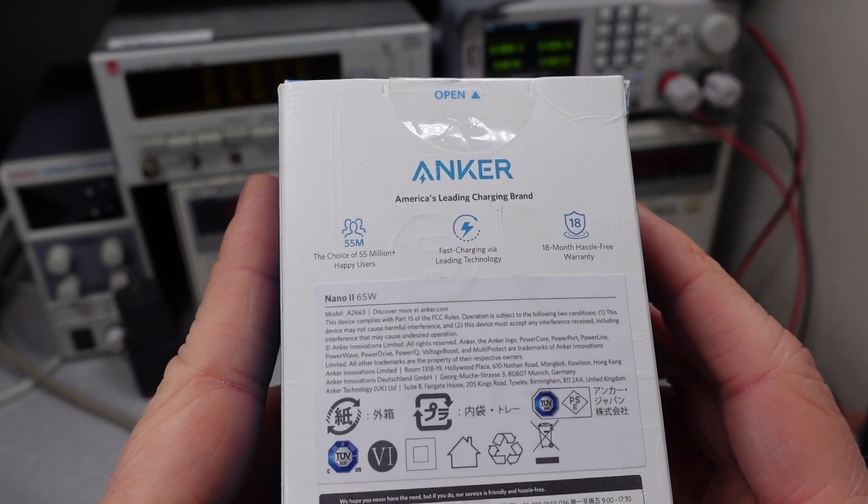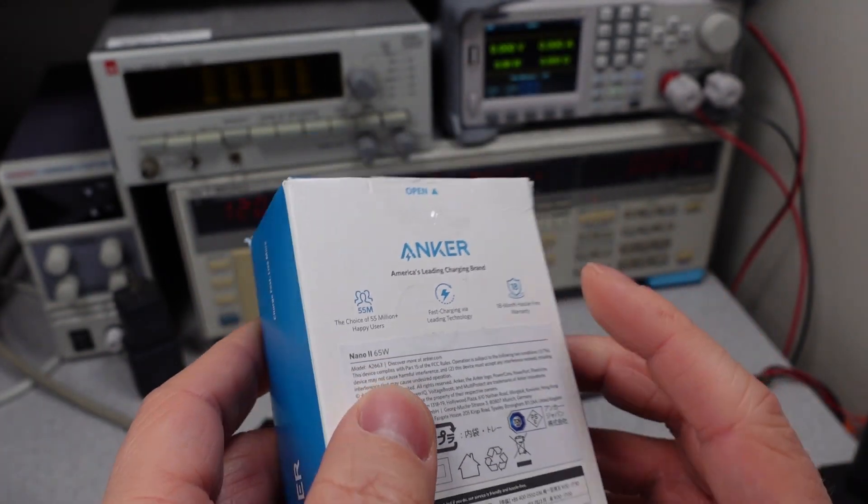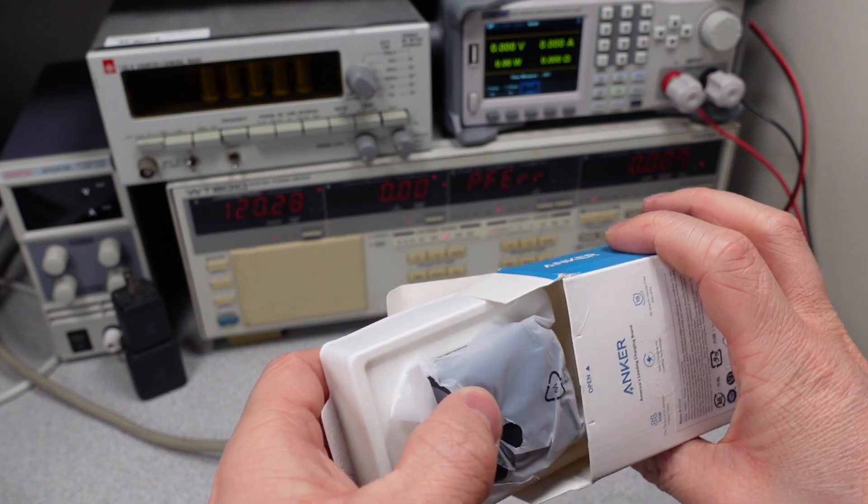Take a look at their box. You can see it's pretty understated — they just basically tell you the model number. It's a pretty typical Anker box.